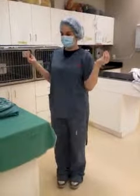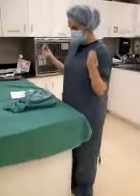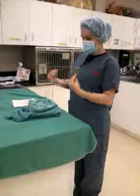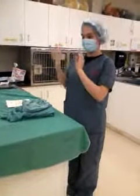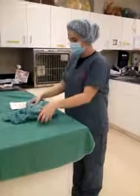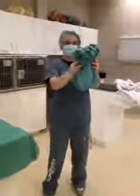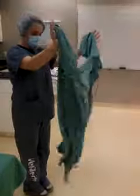Hello! So this is going to be gowning, or donning my gown. I have my sterile shield, my gown, my gloves, and a hand towel. I rinse off my hands, dry them off, grab my gown like so, stand in a sterile area, and let it drop away from me.